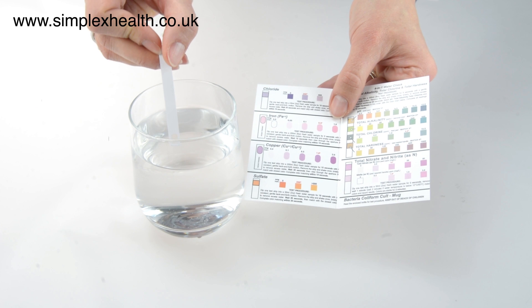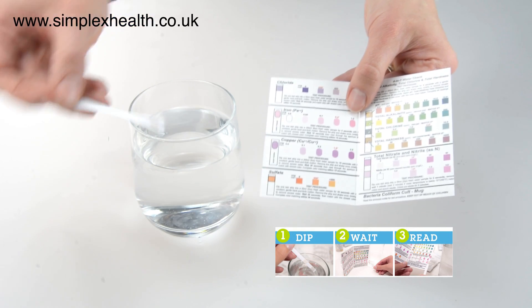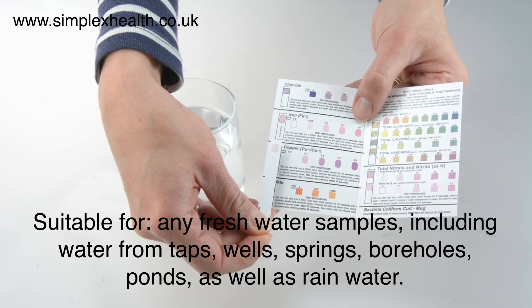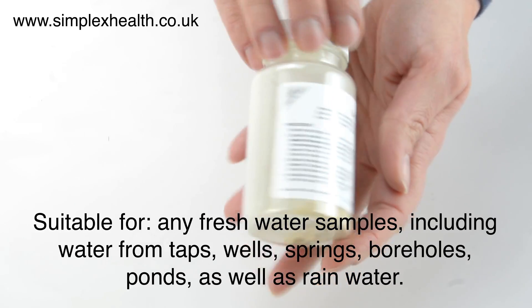The Simplex Health 13-in-1 water test provides results almost instantly with the simple dip, wait, read method. This water test kit is suitable for any fresh water sources including water from taps, wells, springs, boreholes, ponds as well as rainwater.